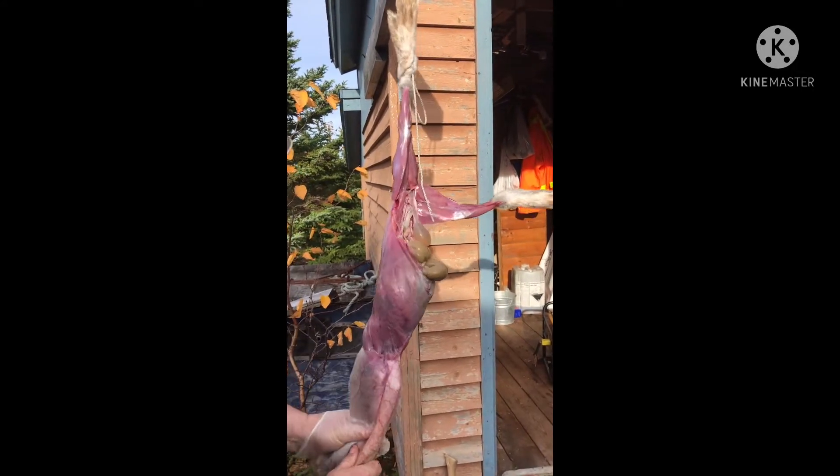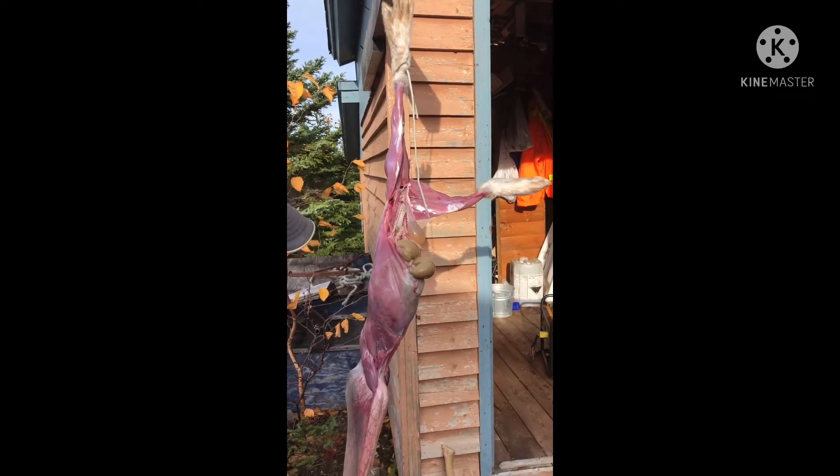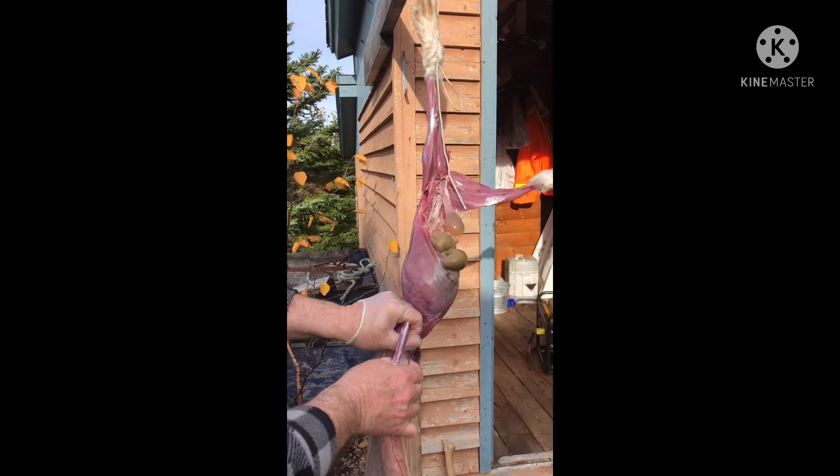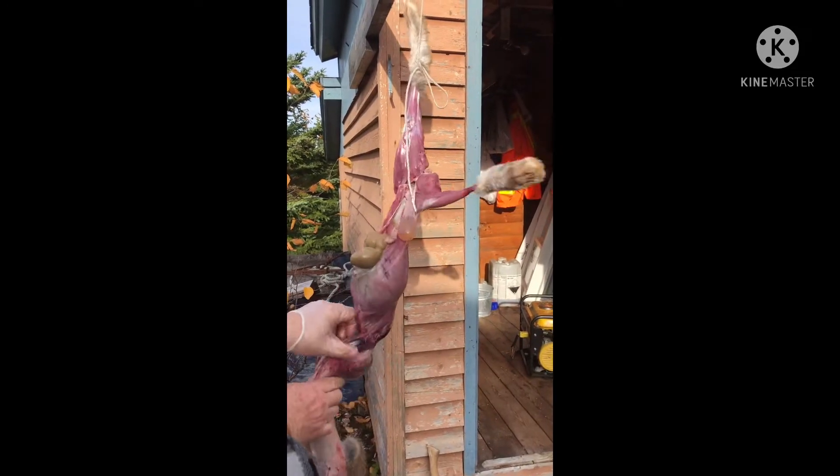So it's like that — this is how you skin a rabbit. It's my first time to see it done like this.